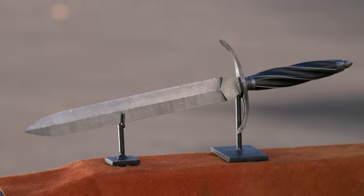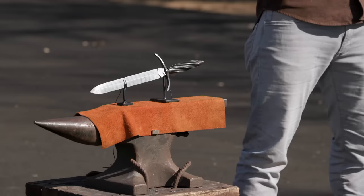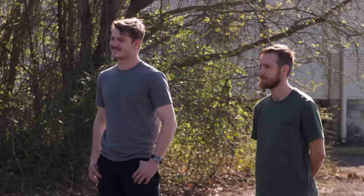But guys, you're so talented, we figured why not supersize this a little bit and have you build a short sword version of the dagger? So good luck, gentlemen. We'll see you back at our forge in four days.